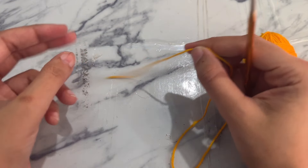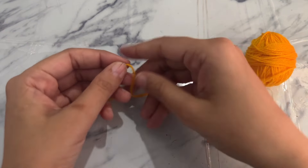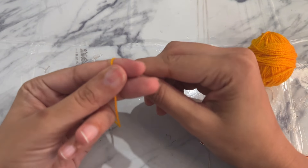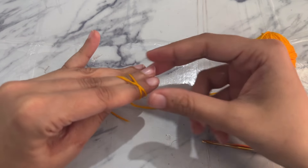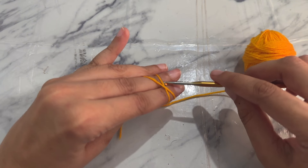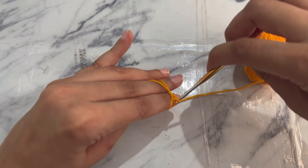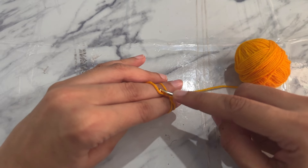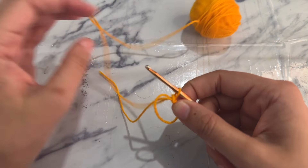Take the tail end in your left hand and the working yarn in your right hand, and wrap the working yarn around your left hand fingers in such a way that it makes an X. Now insert the 3mm hook under the bottom yarn, pull up the upper yarn, and twist the hook to make a loop. Chain one from the working yarn — this makes your magic circle. Take out your fingers.